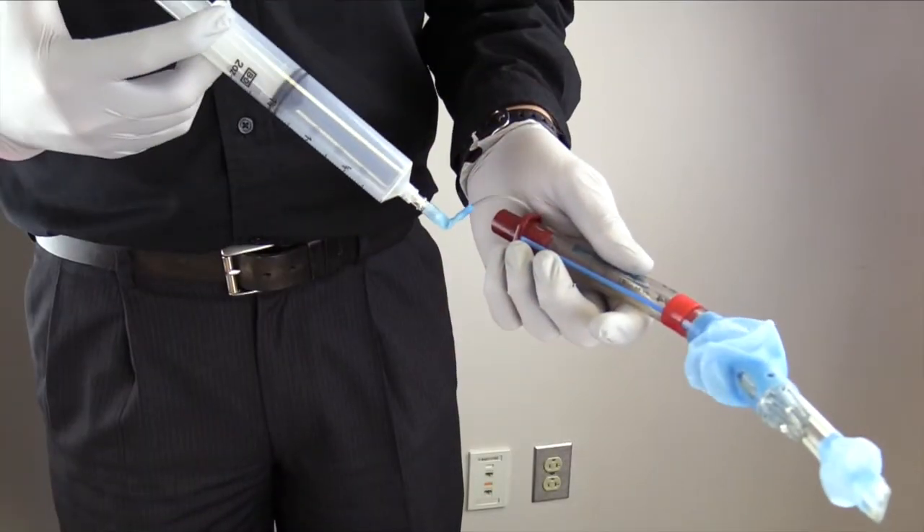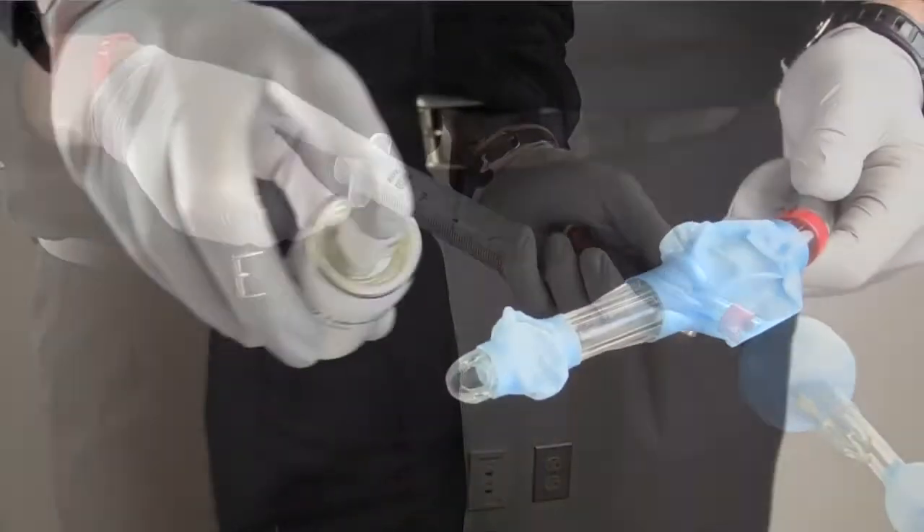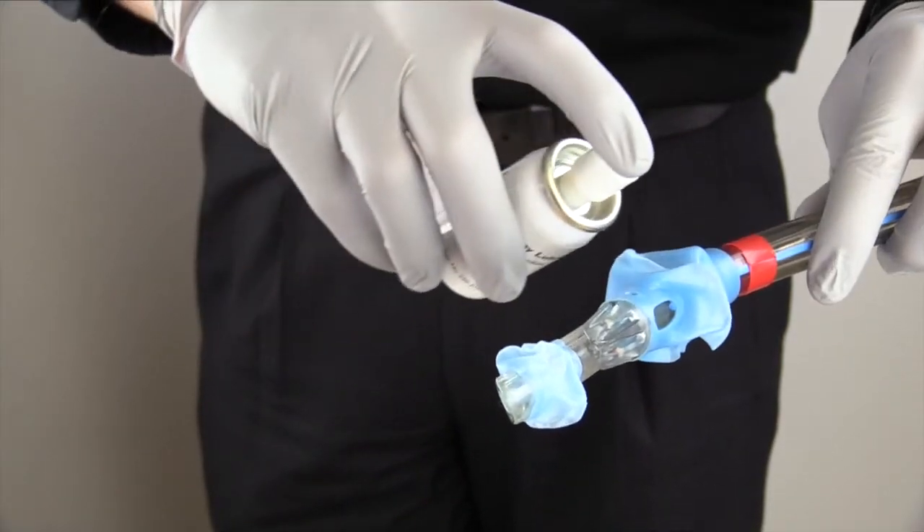I will inspect the packaging of the airway device for tears, and if none are found, I can remove the device and inflate the cuffs to ensure they hold air. Before inserting the device, I will apply lubrication to the distal tip and ask my partner to stop ventilating and remove the OPA.